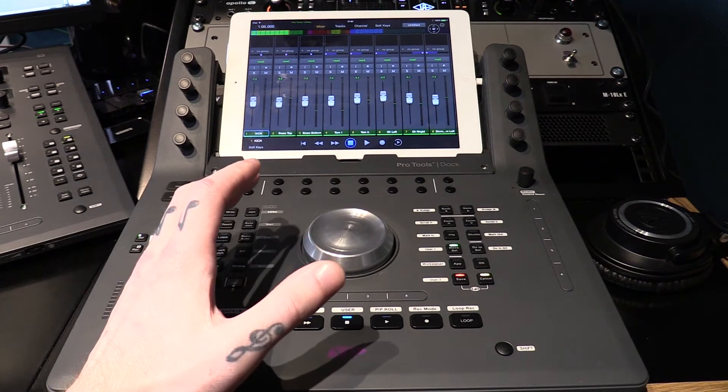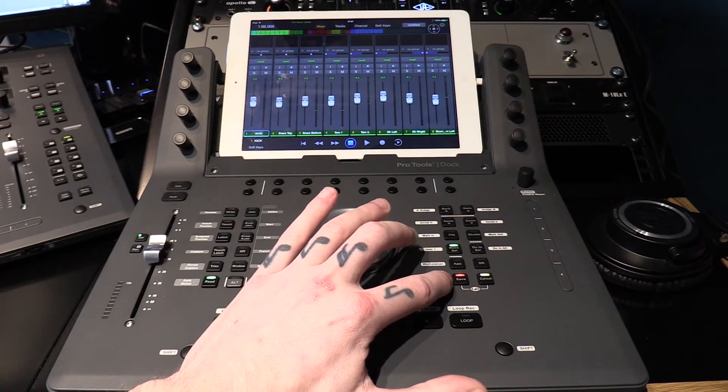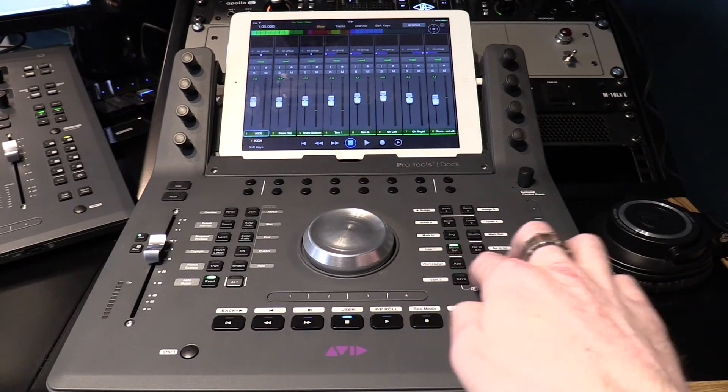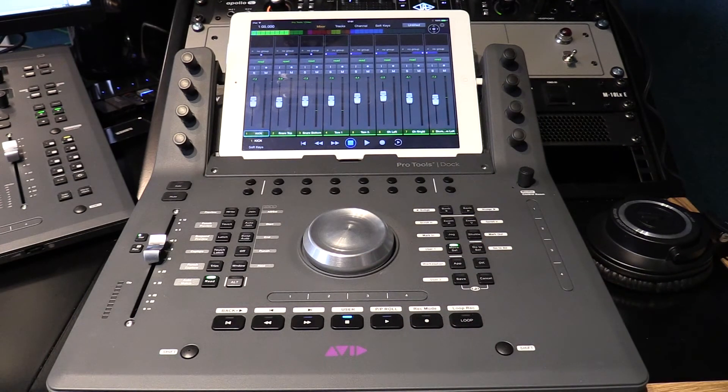At any point I want to save what I've been doing in my project, down here you have the option to hit Save, and it just saves the session — that's great. If I hit these two buttons here together, that will bring up my U-Control settings on my display itself.